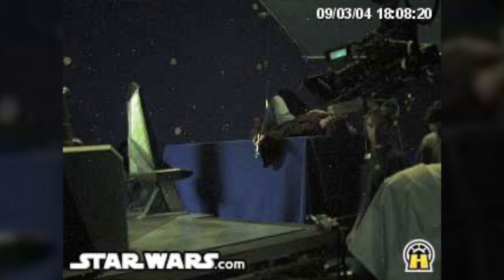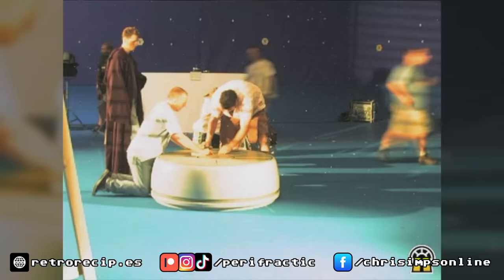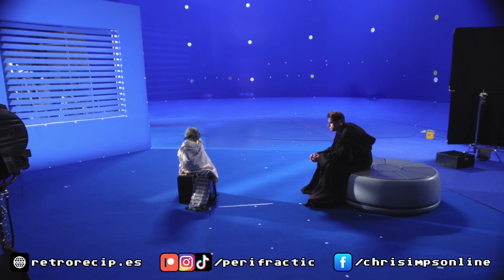These are actually webcam stills from when Pablo Hidalgo from Lucasfilm pointed a webcam at the set, so you could watch the making of the movie from home at about one frame per second and terrible resolution, as you can see. Apart from a few professional photos that were also taken, I'll share a few more stories and pictures from the set in a minute, but there's one problem with my prop replica.